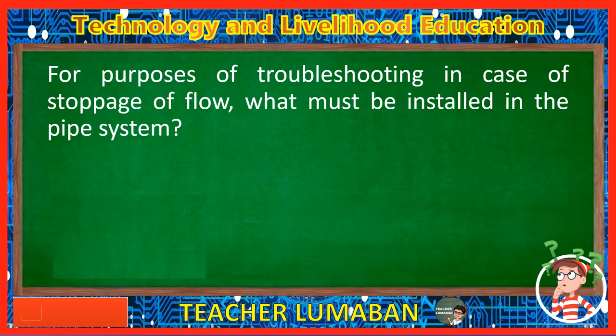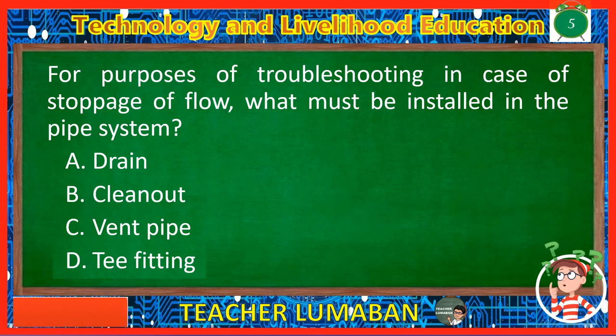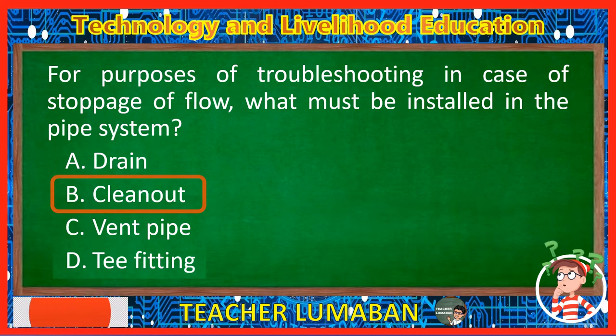For purposes of troubleshooting in case of stoppage of flow, what must be installed in the pipe system? Letter A: Drain. Letter B: Clean out. Letter C: Vent pipe. Letter D: T-fitting. The correct answer is Letter B, Clean out. For purposes of troubleshooting in case of stoppage of flow, a clean out must be installed in the pipe system.